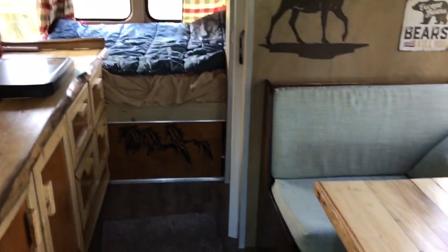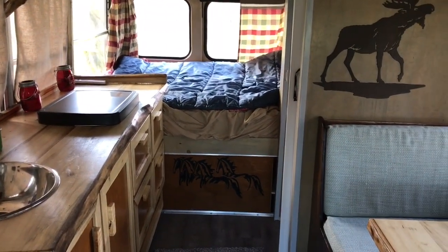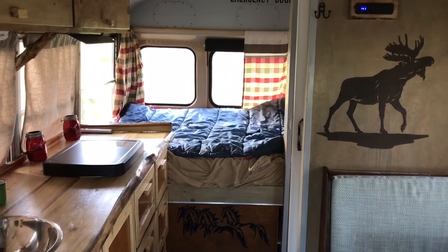So this is my bus. I tried to cover everything I could think of that I worked on. I did not show you the electrical, but that's in another video where you can see how I put that together. It's working pretty well for me — very happy with it.